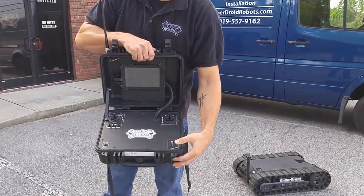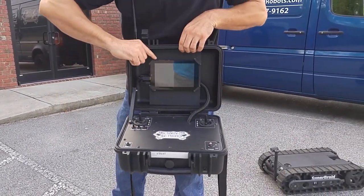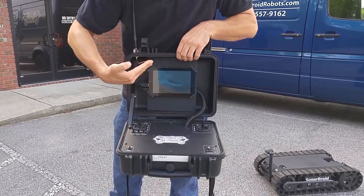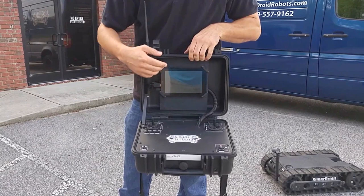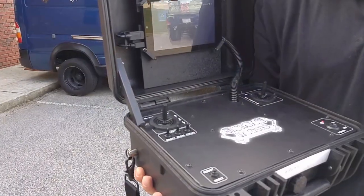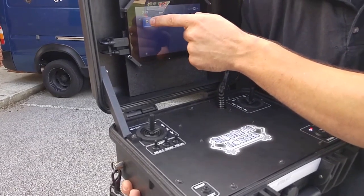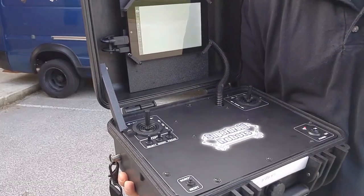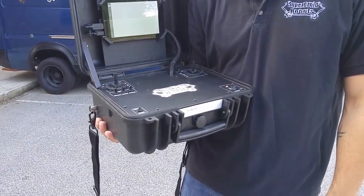Then we'll power on the control unit by pressing the power button and turning on the tablet. Usually the power button to the tablet display is on the top left-hand corner. Once the tablet is on, you'll have an indicator for the SuperDroid Robots program for operating the robot — simply click on it. Give it a second to power up.